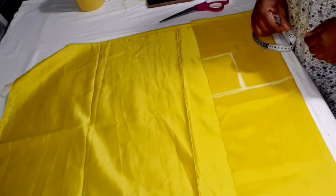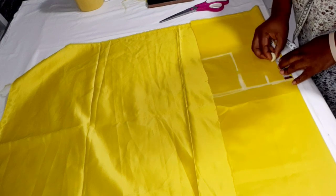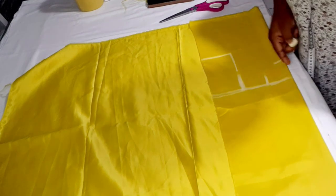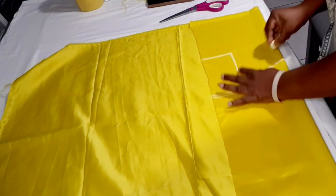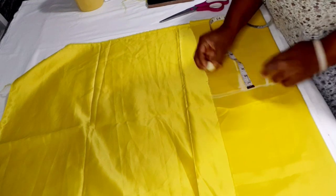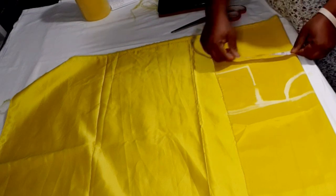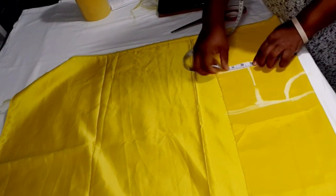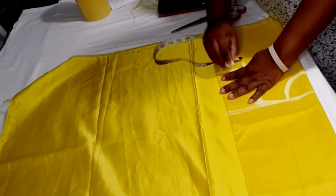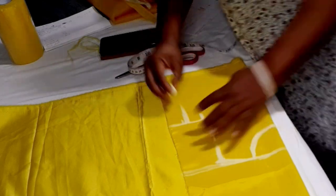The neck width I'm working with is 2.5 inches, and the neck depth will be 3 inches. I connect the lines to get the round neckline, then take half an inch away from the armhole for the shoulder slant. For the bust measurement of 5.5 inches, I add 1.5 inches ease and connect this to form an A-shape.